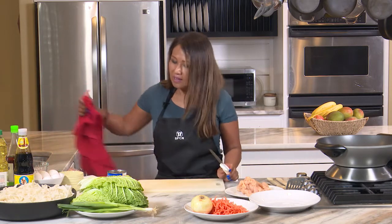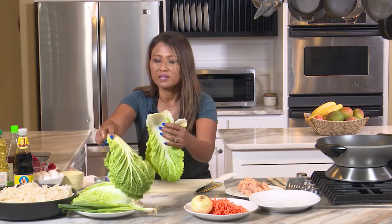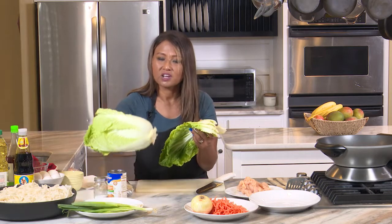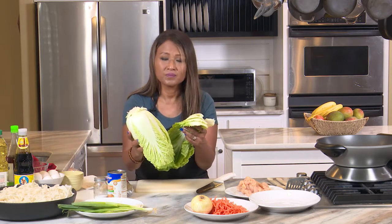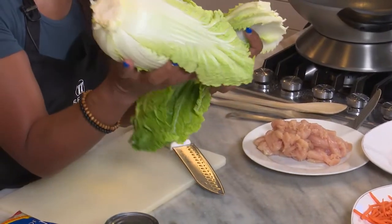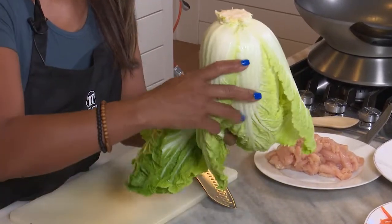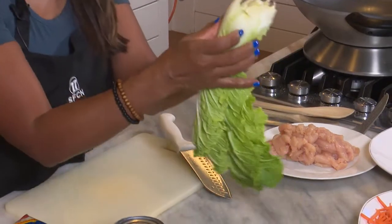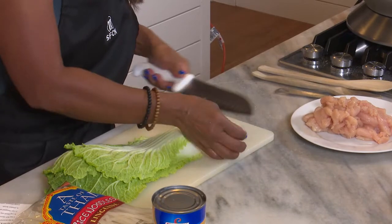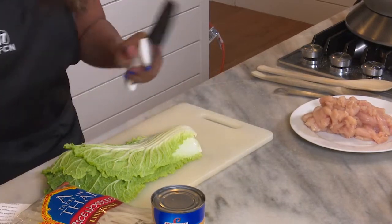Now I'm going to do my veggies. There's not a lot of vegetables in this dish, but I'm going to add a little bit of cabbage. This is a Chinese cabbage and I love it because it stores really well. It comes like this — you just take off the leaves and rinse them off, then cut off the little rough edge at the bottom.